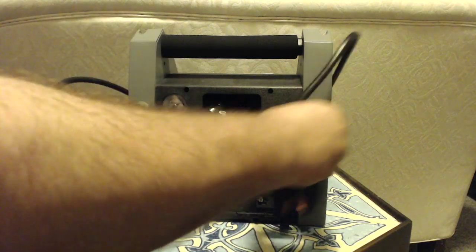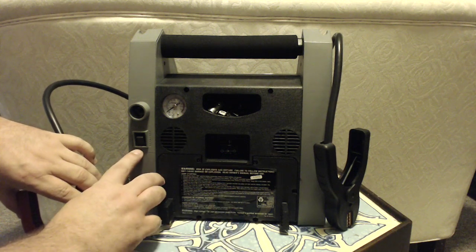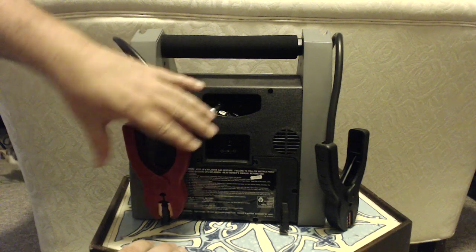I believe this is where the battery gets changed out. There's also an auto-off button for inflating your tires.